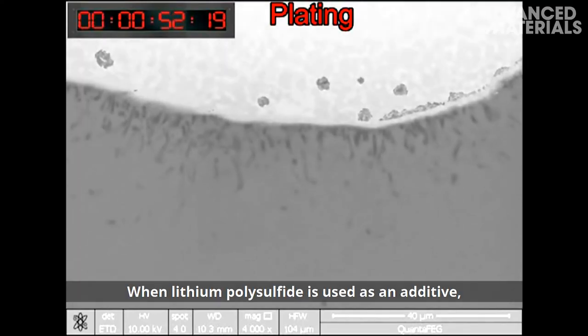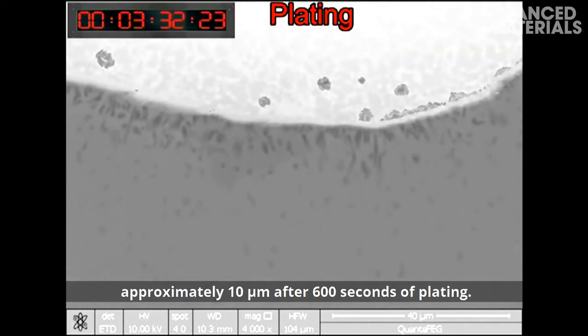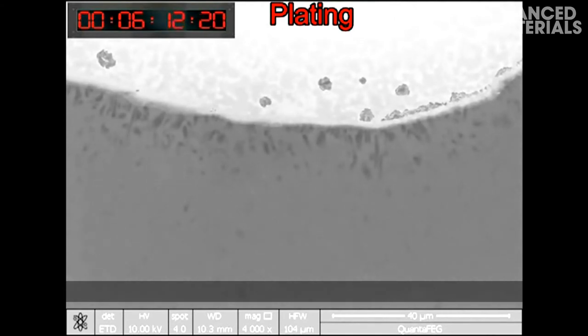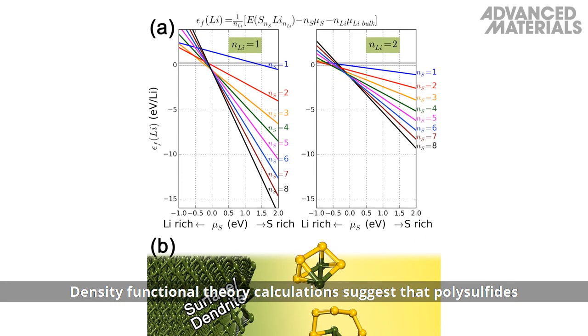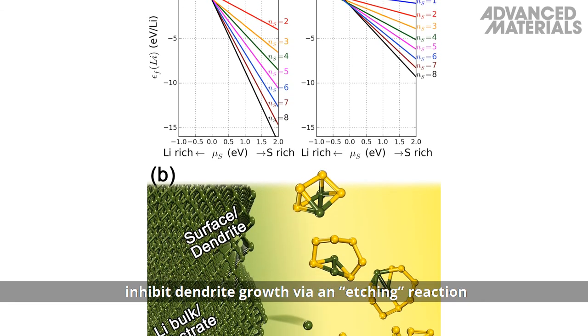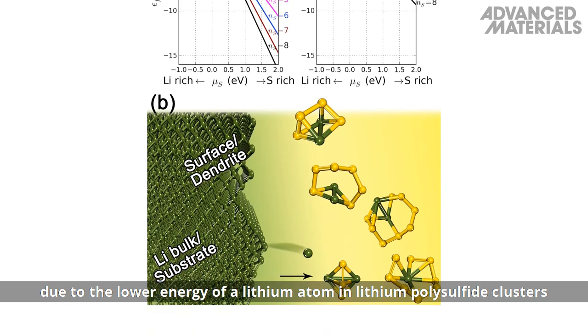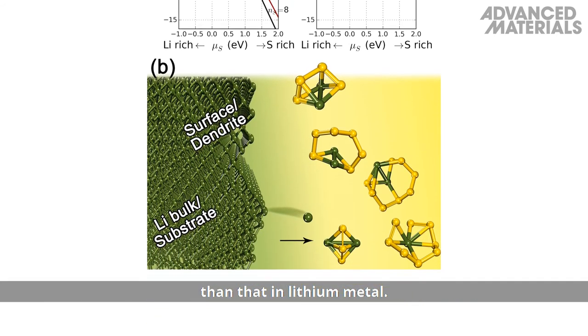When lithium polysulfide is used as an additive, dendrites become even shorter, approximately 10 micrometers after 600 seconds of plating. Density functional theory calculations suggest that polysulfides inhibit dendrite growth via an etching reaction, due to the lower energy of a lithium atom in lithium polysulfide clusters than that in lithium metal.